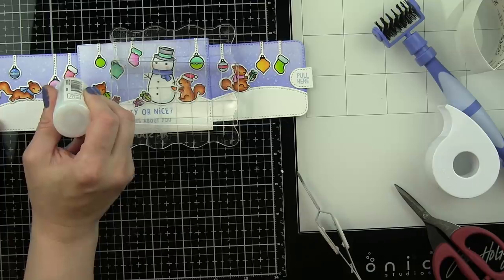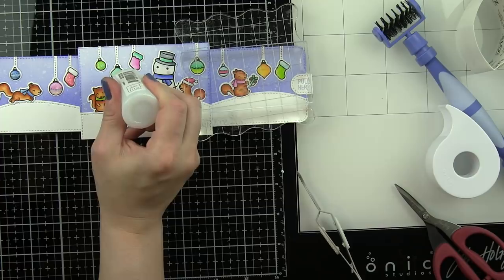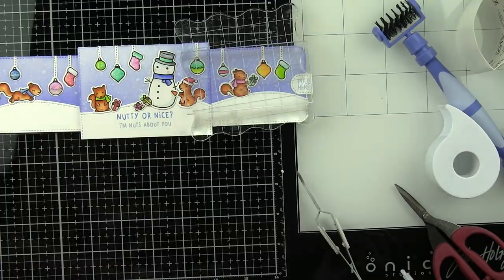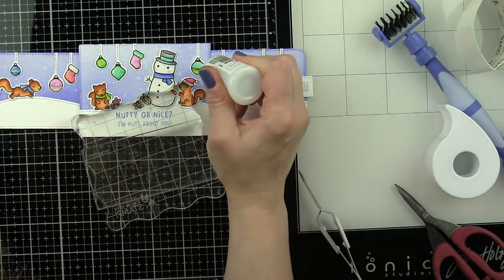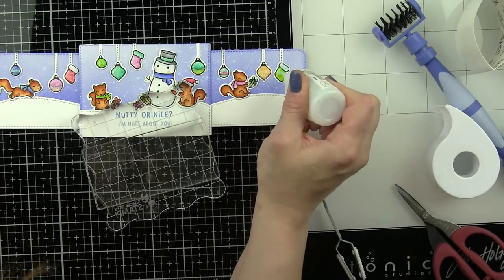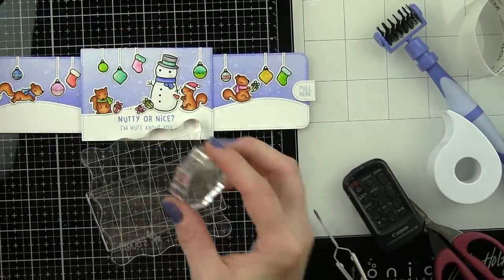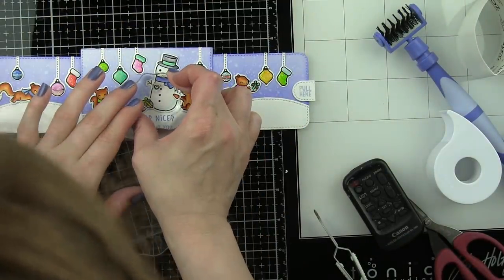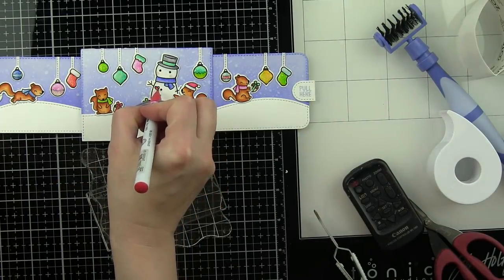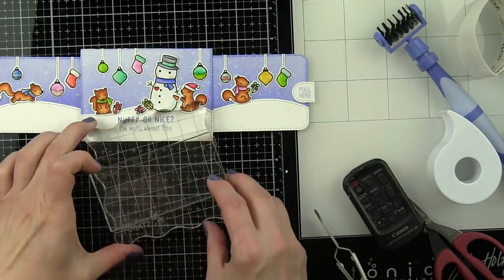Once that glue is dry you are going to want to trim off any of that excess — your sliders are not going to go inside if you leave those long. I also took some Nuvo crystal drops in white blizzard and added some sparkle to all of my hanging ornaments and stockings. This requires some dry time — I let it dry overnight actually; you probably don't have to let it dry quite that long, but you want to make sure it's completely dry before you try to slide these in or you're going to create a mess. I also decided my snowman needed a little heart so I stamped that on his chest and colored that in as well — that's a fun little addition.